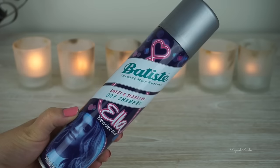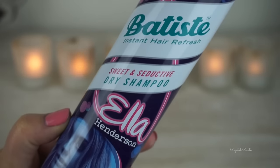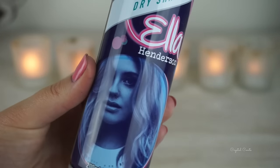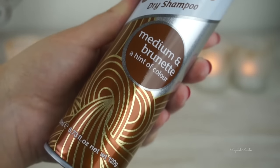Moving on to hair. I'm dealing with about three-day-old hair here so it needs a bit of a freshen up. You may have noticed this new Batiste dry shampoo by Ella Henderson on our shelves — it is brand new and its scent is sweet vanilla goodness, I just love it. I do usually use the medium to brunettes as it has a little bit of tint for my root colour, but tonight I'm going to go with Ella's formula.